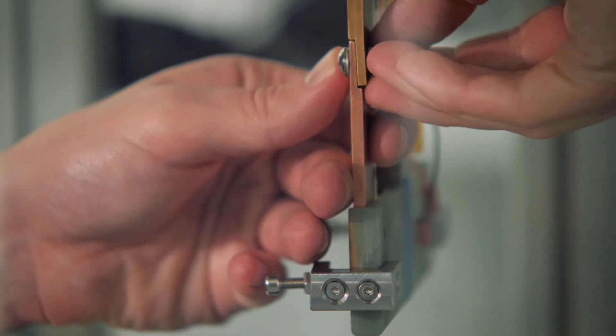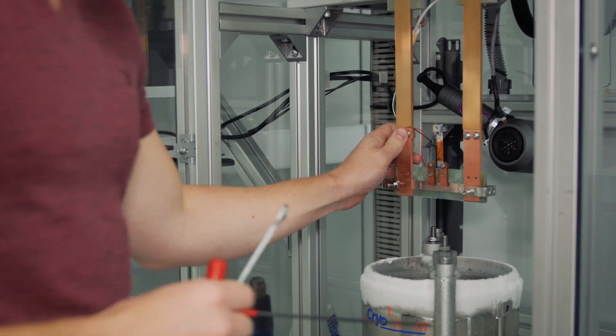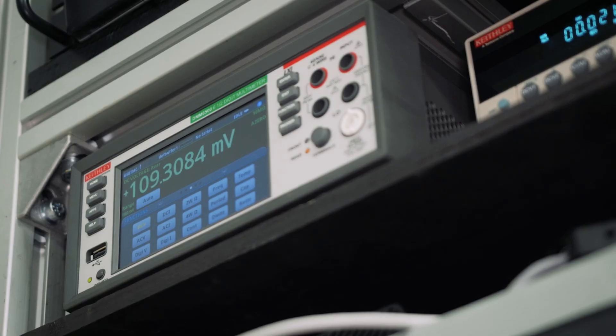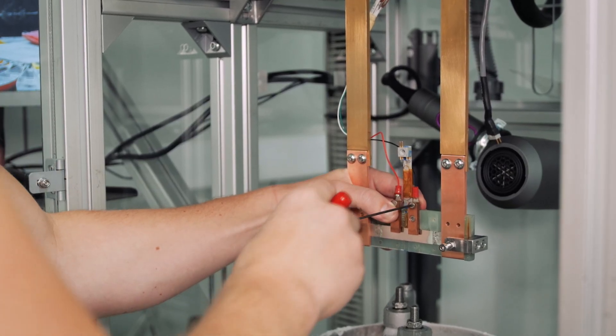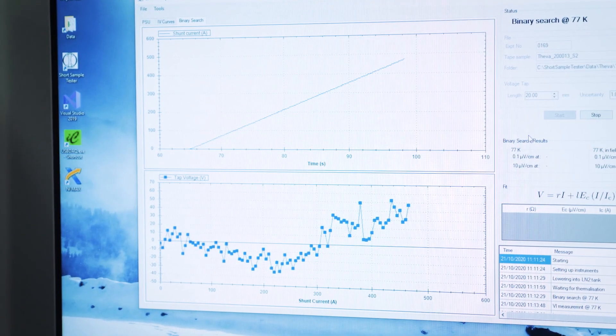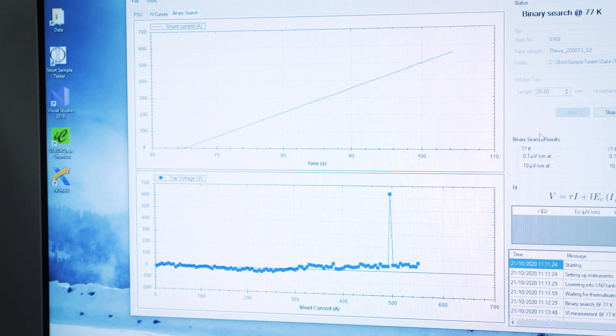What we're doing with these experiments today is a characterization of some high-temperature superconducting tape to basically find out how much current it carries — what we call its critical current. To do that, we're going to pass current through it and keep increasing the current until we start to see the voltage rise from zero. While the tape is behaving like a superconductor it will have zero electrical resistance, so we'll measure no voltage across it. As it stops becoming a superconductor and transitions into the normal state, pushed outside of its superconducting regime, it will start to develop a voltage — and from the point at which it changes we can find its critical current.